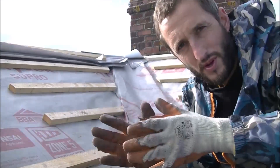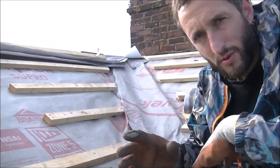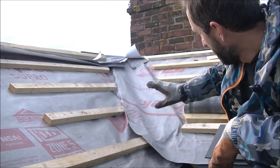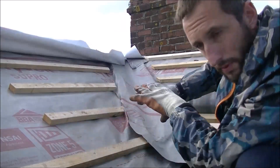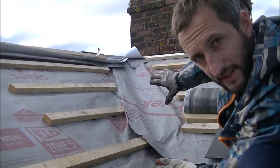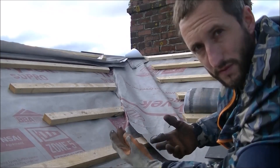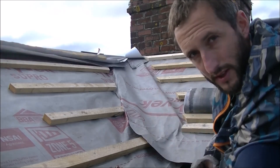So it's the next day — very breezy today, quite chilly but nice and sunny. Now yesterday I was obviously slating up to the lead valley on the other side of this dormer. Unfortunately I've got to put a little bit of lead overlapping the top of the two valleys. To get that in, I've got to get this piece of lead in to get the top one in, to then allow me to carry on slating on the other side. It's an order of process — unfortunately I've got to do one thing before I can get on with finishing the other.